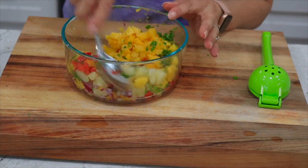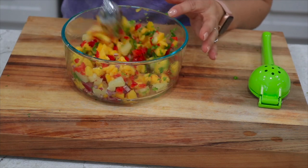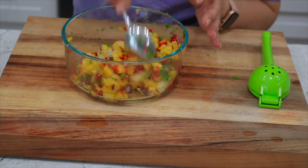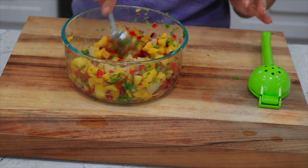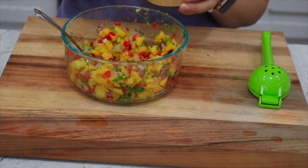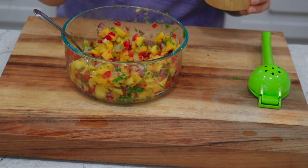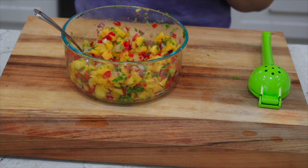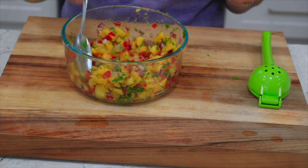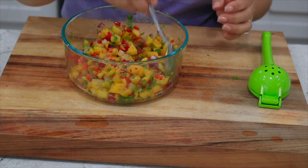Let's give this a mix — as you can see it's very colorful. It's light, fresh, perfect for the summer or really any time of the year. You can also eat this with chips. Now we're going to add a little bit of salt, which will help balance the sweetness in the fruit, and a little bit of pepper. Then I'm going to cover it up and set it in the fridge temporarily.